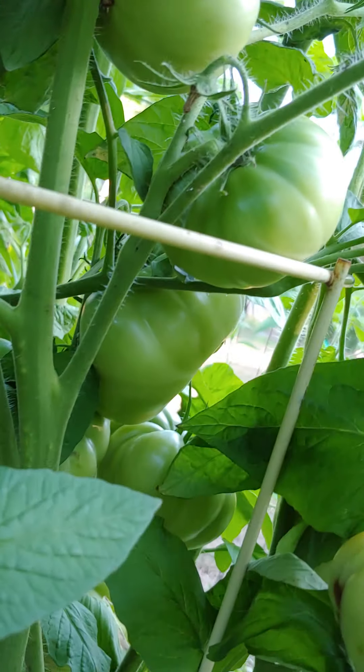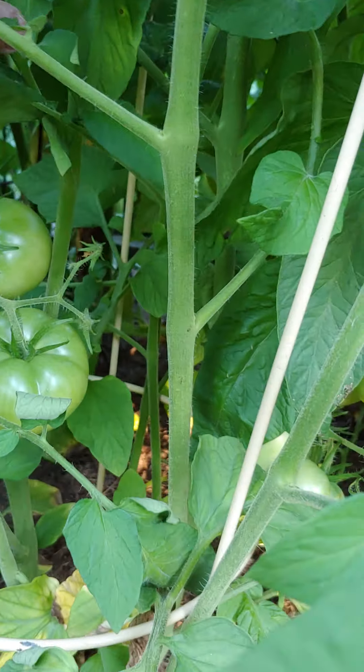Brandywines are doing really good. It's been a while since I grew this variety.